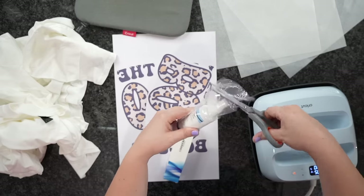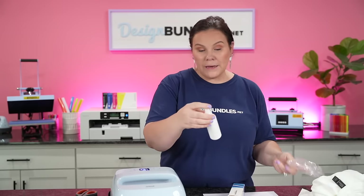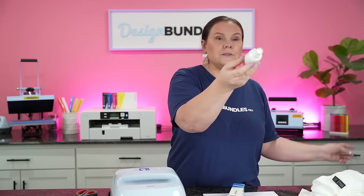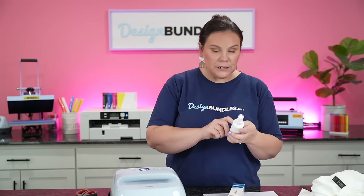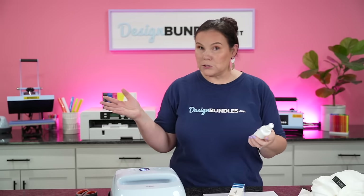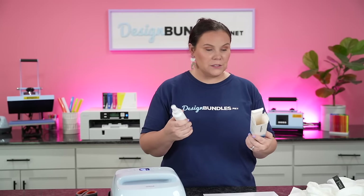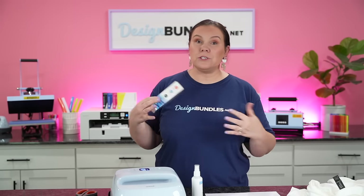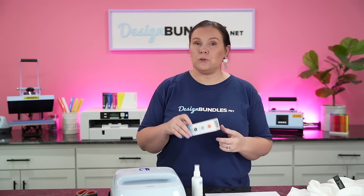I'm going to clip off the top and pop this out. It doesn't say the instructions on the bottle itself, but it does come with a QR code on the top. If you scan that QR code for the instructions, you'll actually get a video — there's a few questions they answered and an actual YouTube tutorial showing you how to use the product. So we're just going to do the same thing, and luckily I guessed the instructions right.